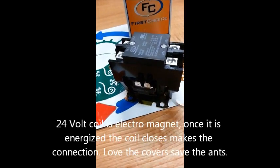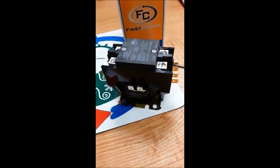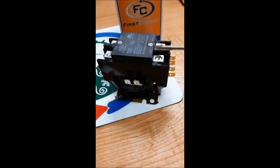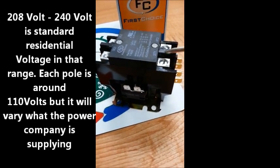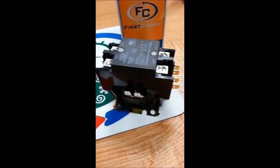Here are your connection points for that 24-volt coil. Something like the thermostat would control that, throw it, and then through here — through these two points — the 240-volt electricity can go through, or 220, 240, 208. One 110-volt leg here, one 110-volt leg here, connection here, and the connection is broken inside or connected depending on the coil state.